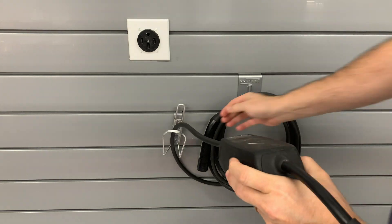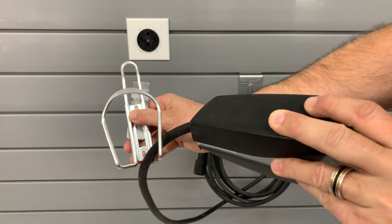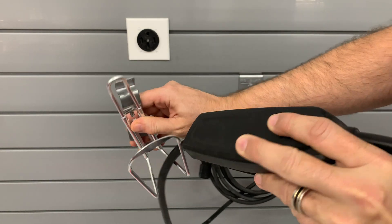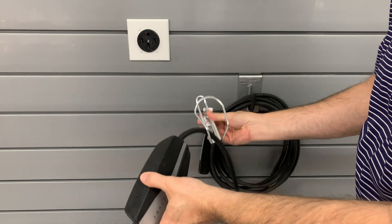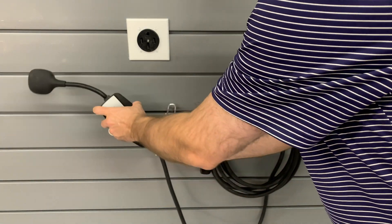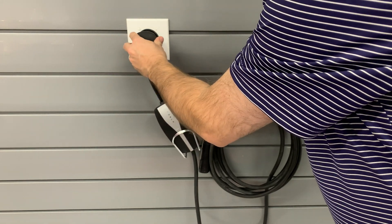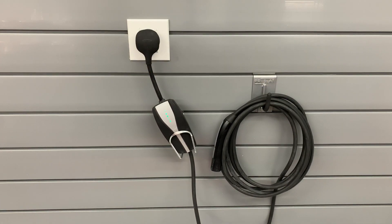I was curious to know if the two units were similar in temperature when they are charging. My test procedure involved taking the ambient temperature of the garage, which was 71.5 degrees Fahrenheit or 22C. I also took the temperatures of the outlet, mobile connector, and plug while not charging.